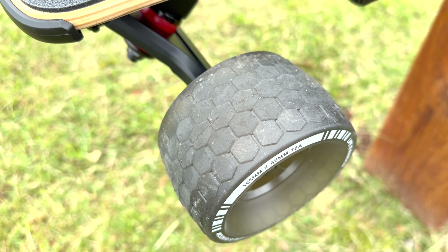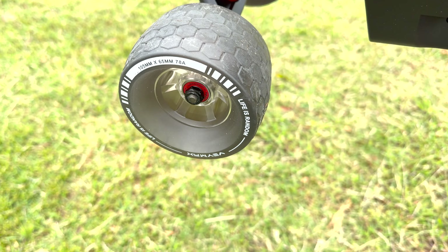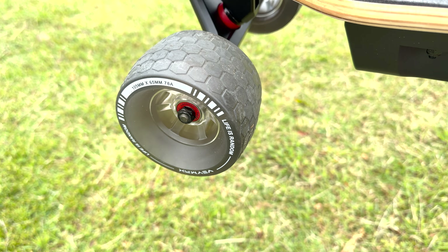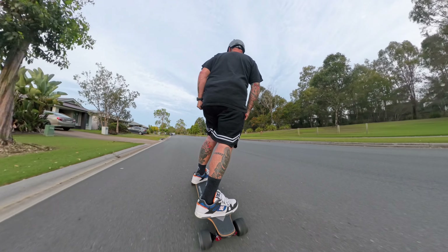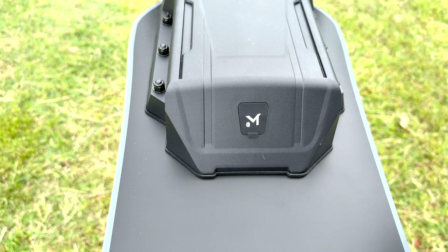Let's look at the wheels. The wheels are 105 millimeter jelly wheels — they call them — and they are stable with high grip. So you know you're going to be able to take these off-road a little bit, or if the ground is a little bit wet, you're going to have a lot of traction and it's not going to be slippery.